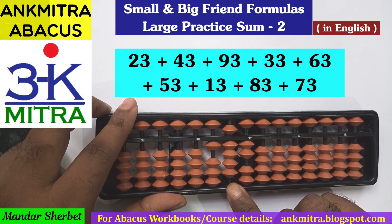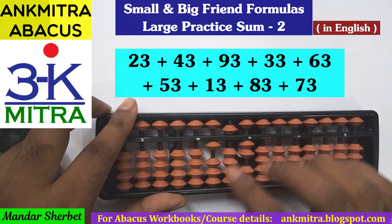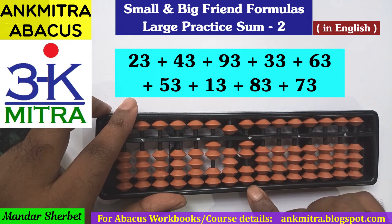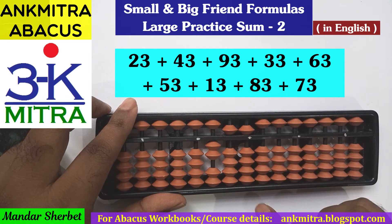Next number is addition of 63. For addition of 6 on the tens place, the regular big friend formula is minus 4 plus 10 — minus 4 here, plus 10 here. Then on the units place for addition of 3, we can use the small friend formula since the bead of 5 is available, so plus 5 minus 2. Addition of 63 is now complete.